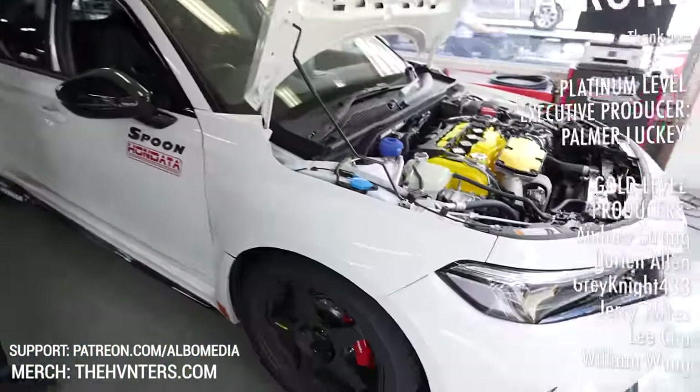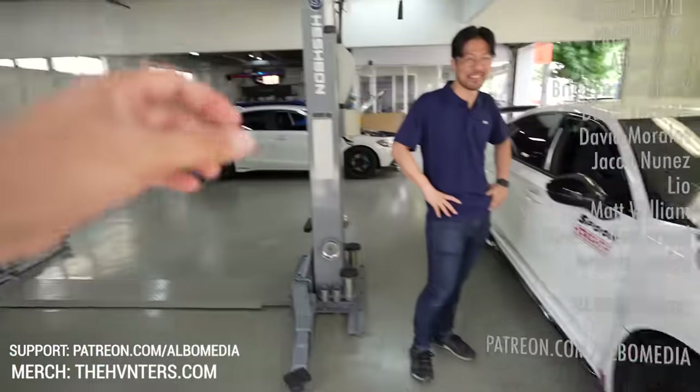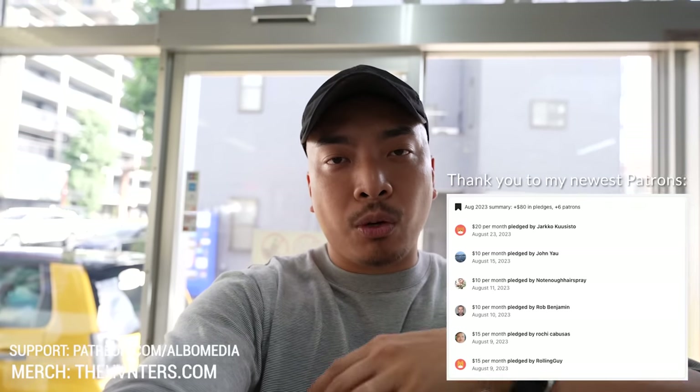Thank you very much for the deep look at the FL5. I'm very excited — I was really hoping we could drive this today, but we'll be driving the FL1 instead, which I'm still excited about. If you guys are interested in that adventure, I have a separate video because this whole interview became like a 30-minute chat with Jomoto-san. Please make sure to watch the other video where we take the FL1 on an adventure with some friends. We'll see you guys in the next video — thanks for watching.